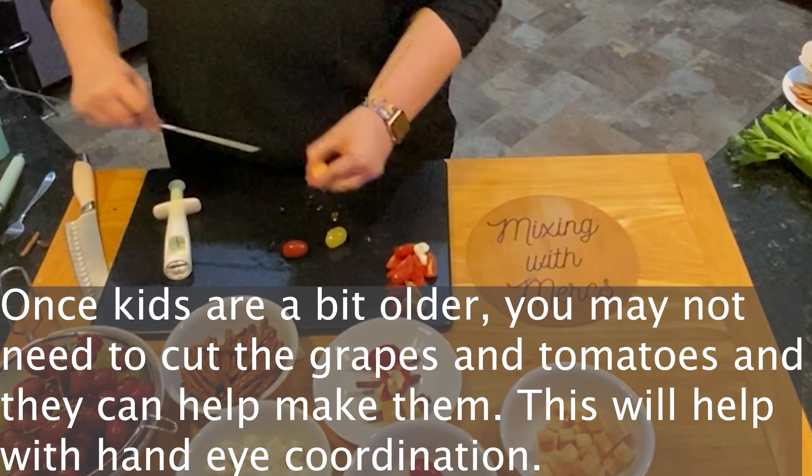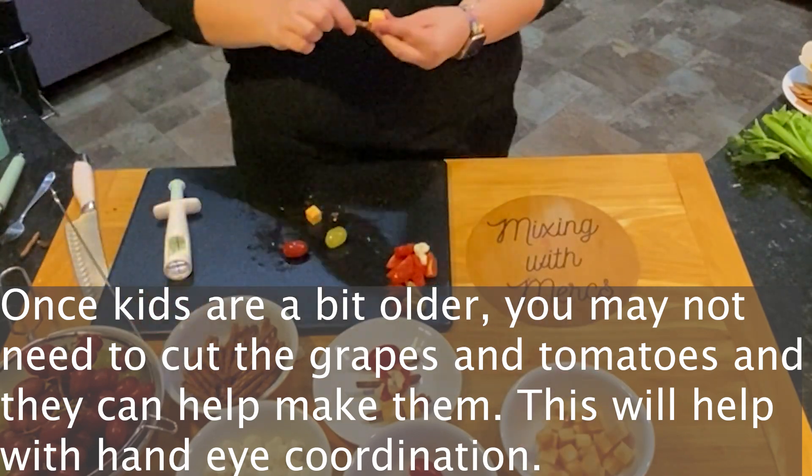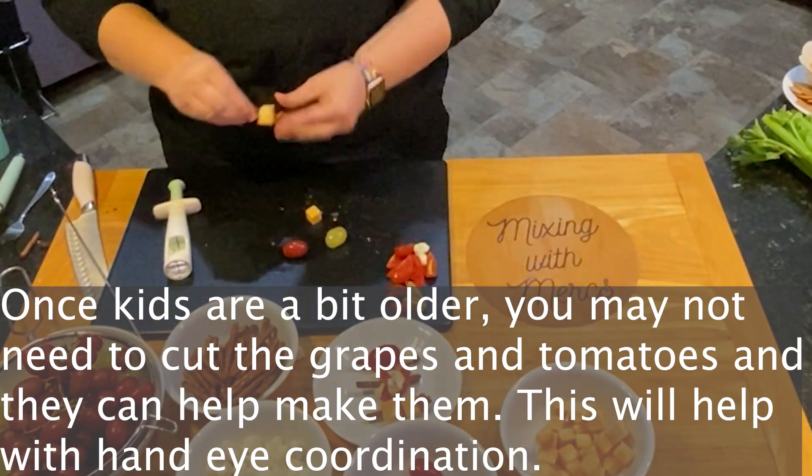Once the kids are a bit older, you might not need to cut the grapes and tomatoes, and they can help make them. This is also going to help with their hand-eye coordination.